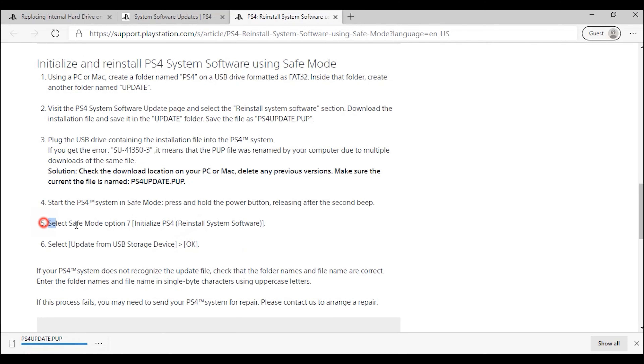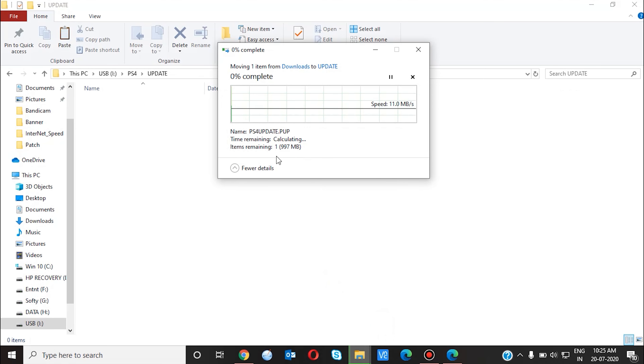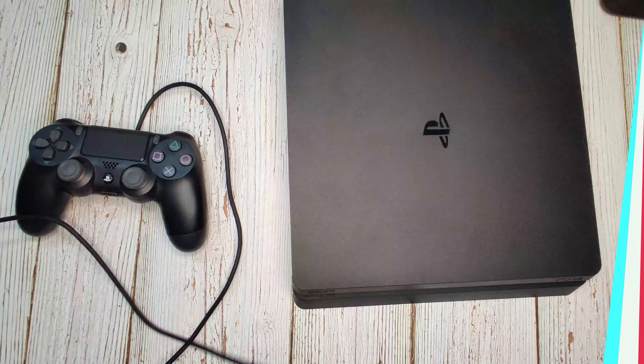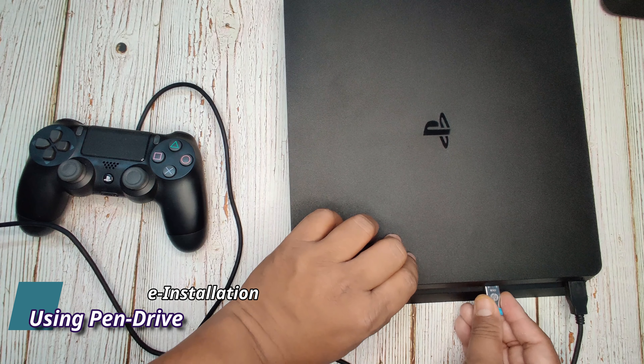You can see step 5 — we need to boot the PS4 in safe mode and reinstall the system software. Let me copy this downloaded file. Remember, guys, this downloaded file size might be near 1 GB; for my case it is 0.97 GB. The next step is flashing the PS4 — just connect your DualShock joystick and connect the pen drive where we kept the update files.